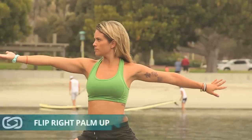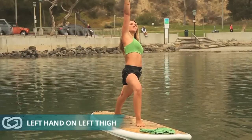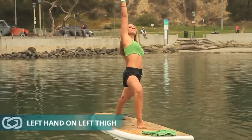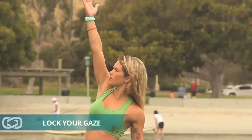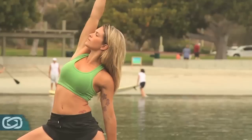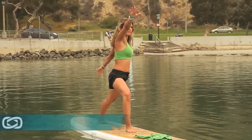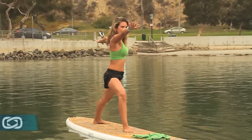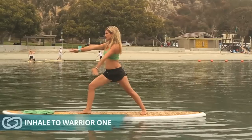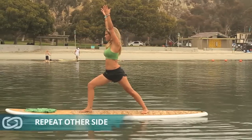Flip your right palm up, reach it up and over. Then you're going to start to drop the left hand down to your left thigh. Remember as you do this, find something to lock your gaze on to help keep you steady in this pose. Hold the pose for a few breaths and carefully come back to warrior two. You can inhale the arms back up to warrior one and exhale the hands all the way back down to the board. Remember to do the other side.